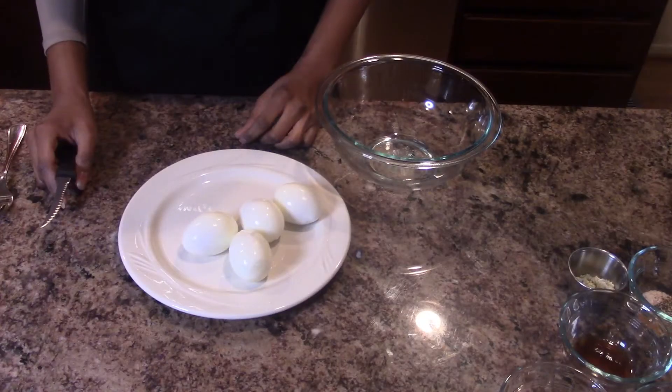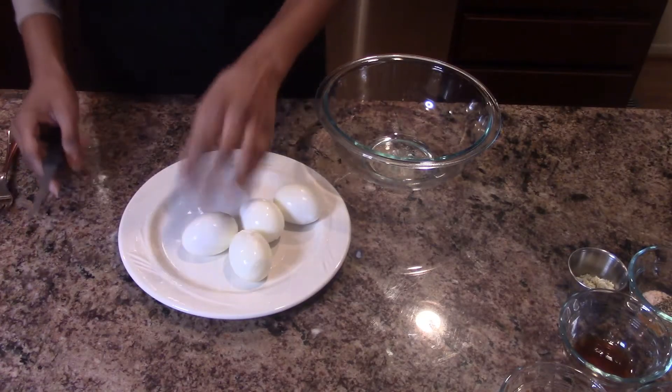Hey everyone, welcome to my channel! Today I'll be showing you how to make buffalo chicken deviled eggs — a twist on the classic to surprise your guests with something new. I have four eggs that I boiled.